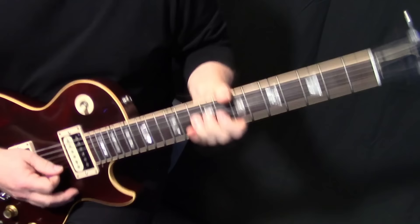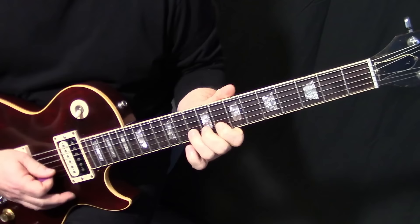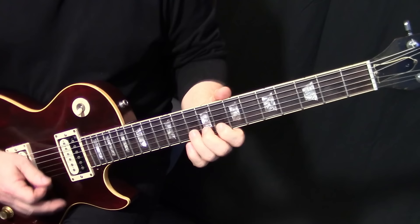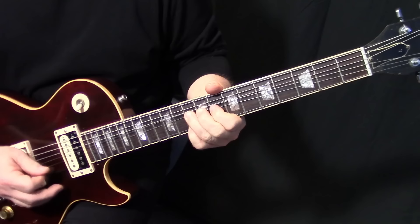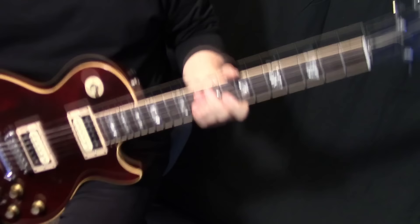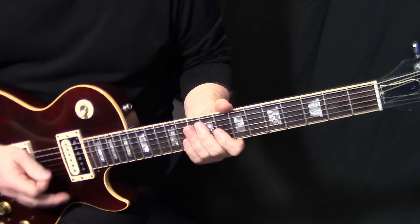Then we do this: bend on B10, full step bend, then a little upstroke on E10, and bend that B10 back down. Actually we're going to pull that off — don't pick that, pull it off. Then we do this little click thing, just a down-up on whatever strings you want; I kind of go on the B and the E.